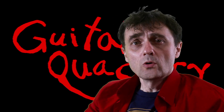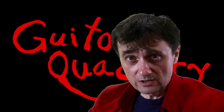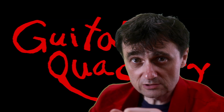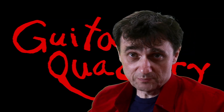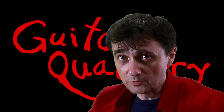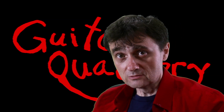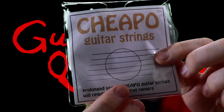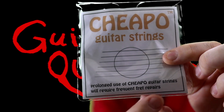There's an old Chinese proverb that says: save some money on cheap guitar strings and your frets will pay the price. There's really no need to speculate what cheap guitar strings might or might not do to our frets — we can just read what's written on the package. Prolonged use of cheapo guitar strings will require frequent fret repairs.